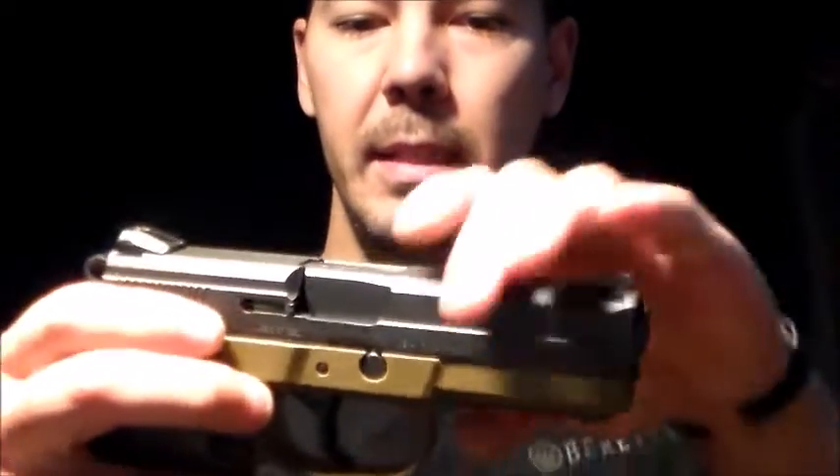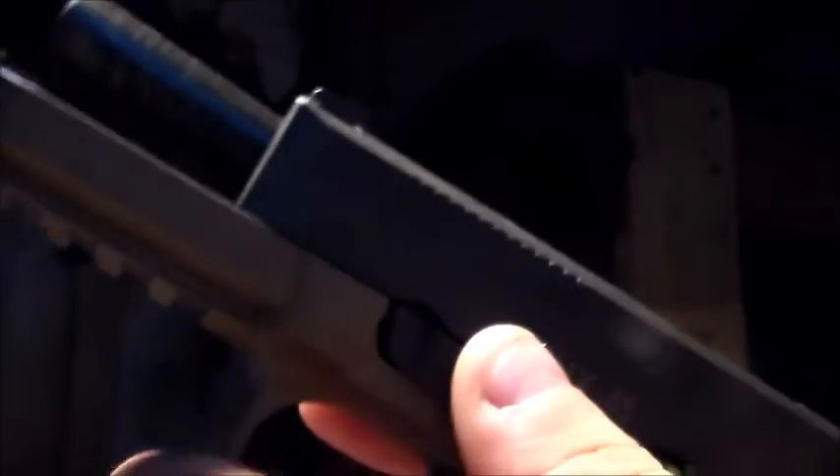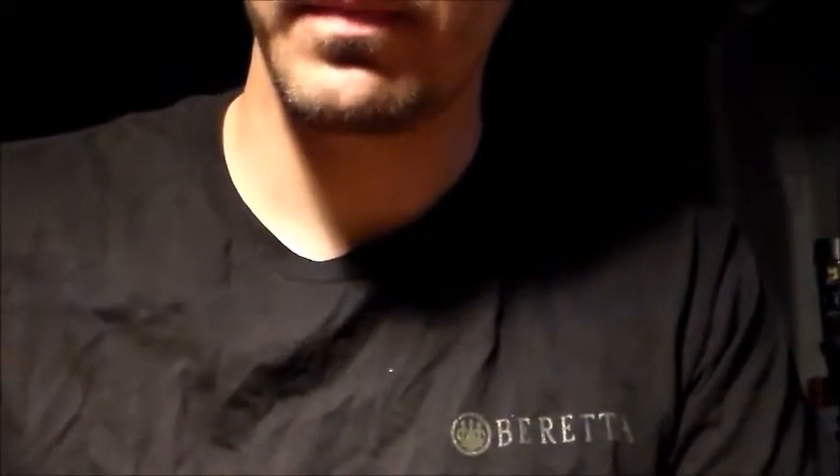I'm going to break down the pistol. Breaking it down is just like an XD. Crack the slide back, then push the takedown lever down. Pull it back, slowly let it go forward, and you simply slide it off. I'll put the frame aside and we'll take a look at the slide.